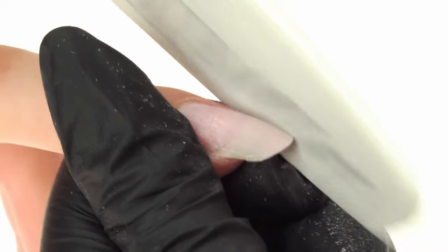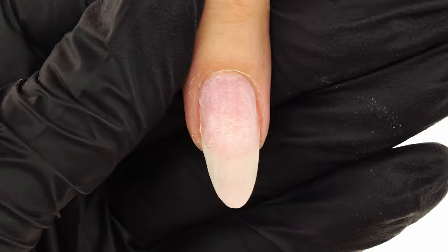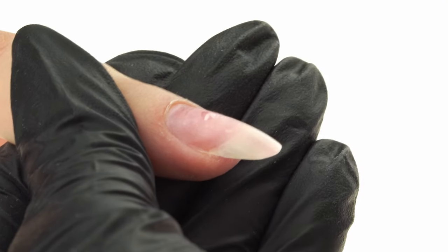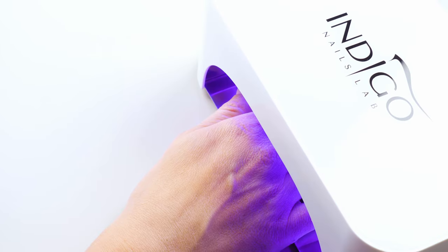We reach for the file and using the 180-grit side, we give the nails their initial shape. We hold the file parallel and gently file the sides. We use the cupcake brush to dust off the nail. We dehydrate the nail using Cleaner No. 1 and apply acid-free primer. Using the Indigo Gel Brush 2-in-1 No. 6, we rub a small amount of Perfect Base into the nail plate, then cure in the lamp for 30 seconds.